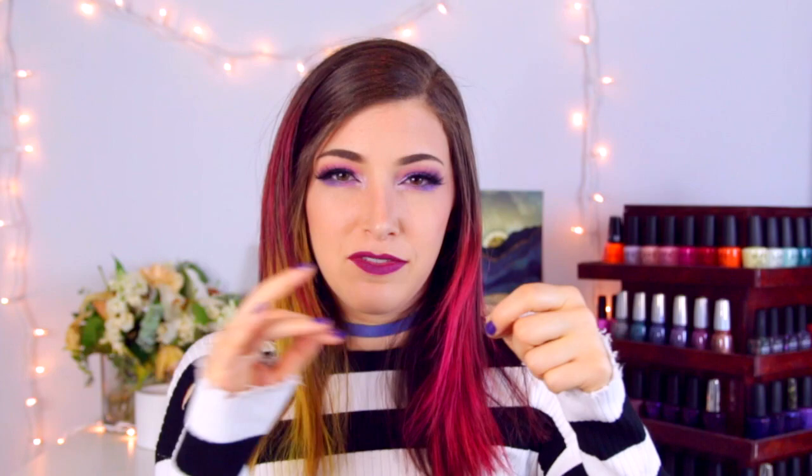Tip number six is kind of a weird one, but this is something I do for really simple designs: you can move your good hand and not move your bad hand, but hold the brush out and use that to create the design. For example, if you're doing stripes, just hold the brush out and don't move, then move your good hand to create the stripes. It's easy to do with straight lines or something like a heart — anything like that is easier when you move your good hand instead of trying to navigate with your bad hand.